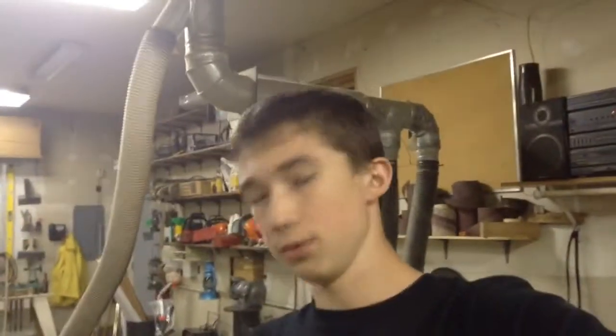Hey guys, SnowmobileMan62 here. Here's a quick update — I know I haven't done one in probably like three weeks. Ever since the growth started I've been pretty busy. I got cross country so I don't get home until like six, which sucks.